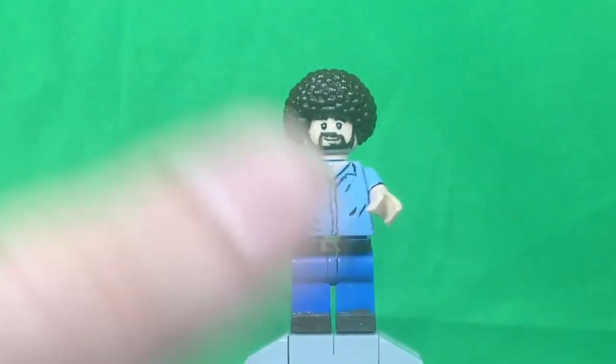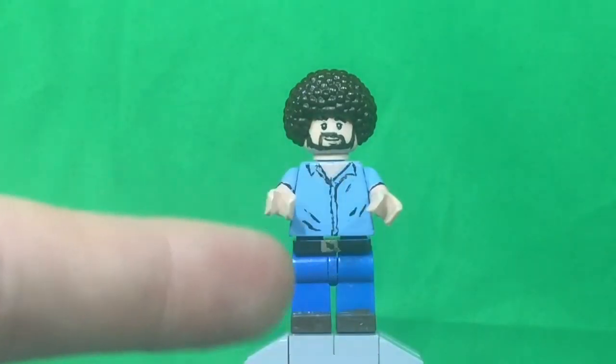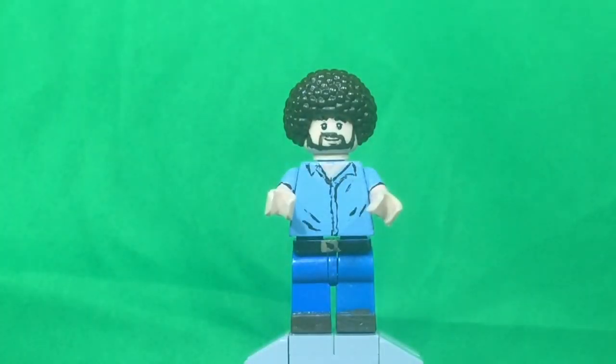Alright, that's about it for this minifigure. This one was very quick and simple. So yeah, this is PyroDino64 signing out.